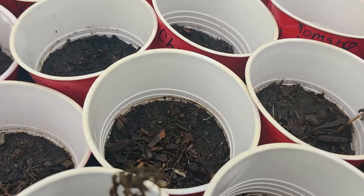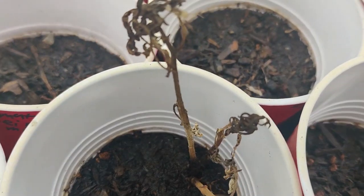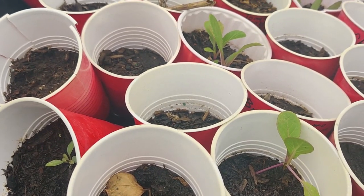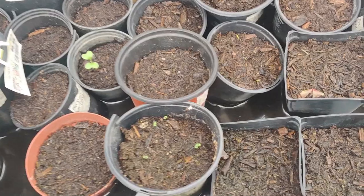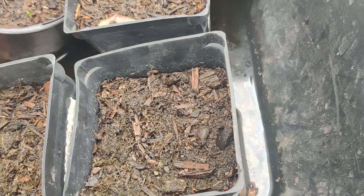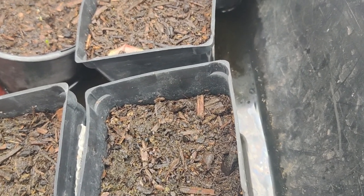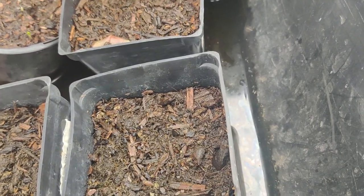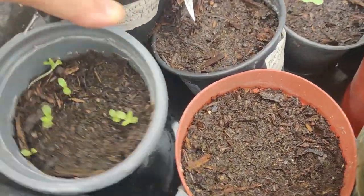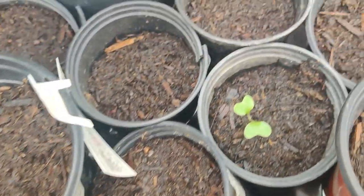There are some chijimisai and tatsoi in these cups that had tomato seedlings that ended up dying — I'm just reusing the cups so they don't go to waste. Over here I grew various seedlings: garlic chives, parsley, thyme, lupine, vanadium burpee orange prince flowers, African daisy, and delphinium.